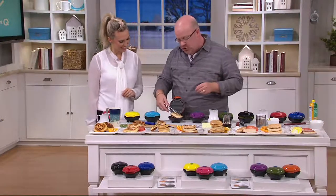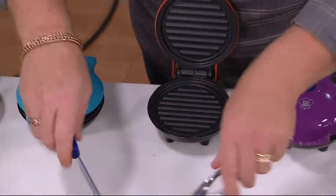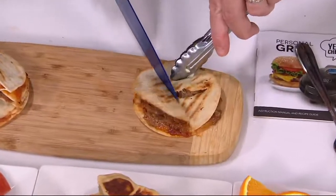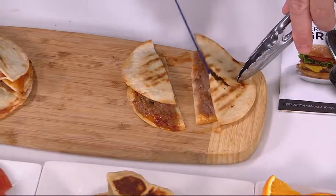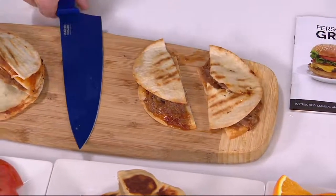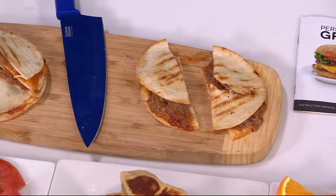Is that a quesadilla? You could do mini quesadillas. Take any leftovers — take a little pita from the grocery store and make yourself a little sandwich with some short ribs from the night before with some barbecue sauce. What I love about these is you really make them for anything that is leftovers.